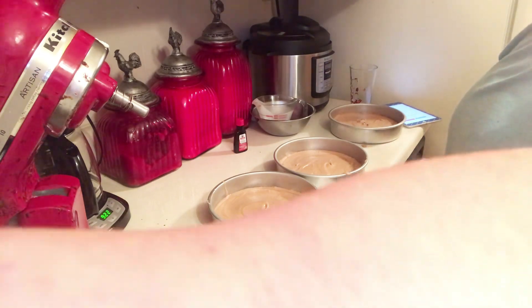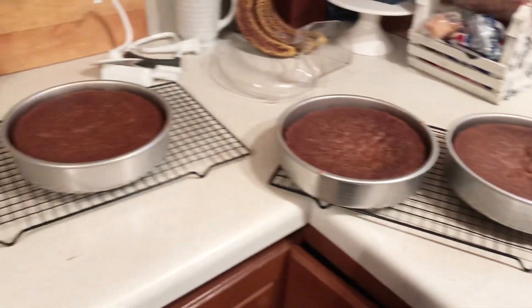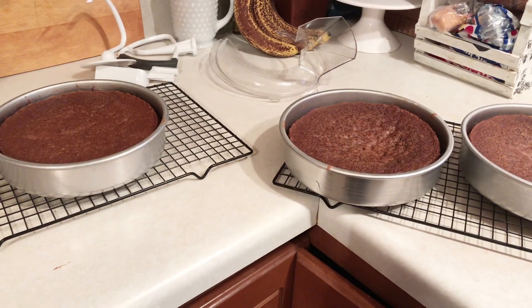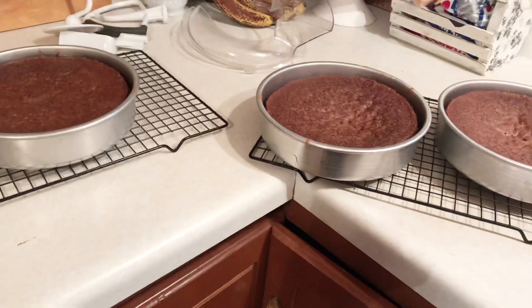It took about 25 minutes for them — a little bit longer for one layer since it must have been a little bit thicker. I'm going to let them sit on the racks for 15 minutes, then turn them out and let them completely cool.